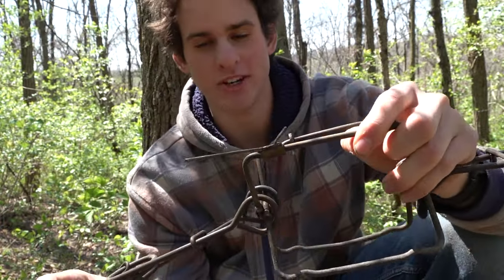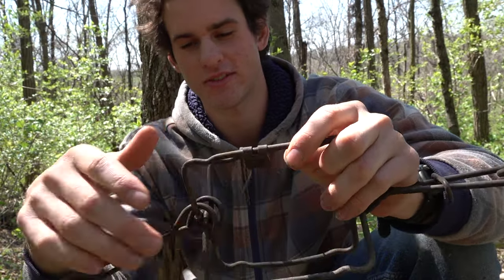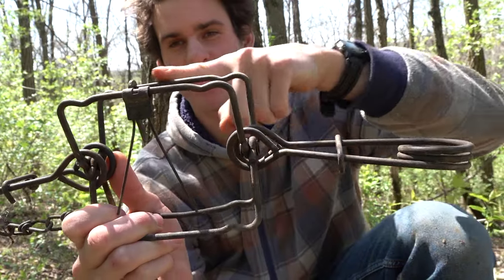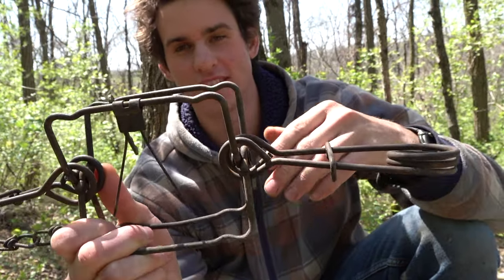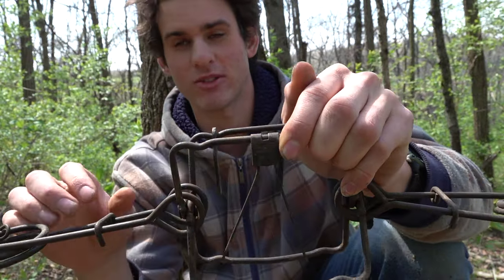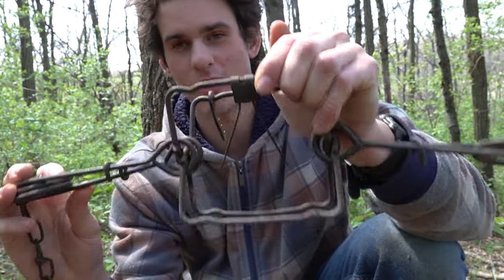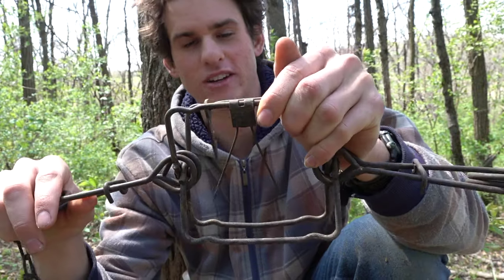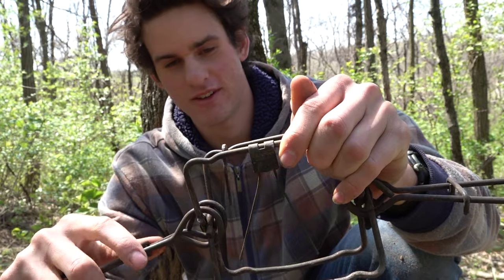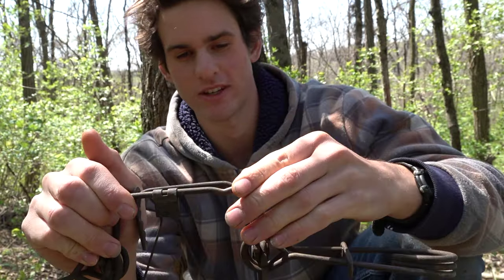Before you go out and buy or use these traps, make sure you check your state regulations for trapping. In Ohio you can only have a 5-inch jaw spread for traps set on land. I know in other states you can have a 7-inch jaw spread, which is a 220. This is a 155 conibear. Do not go below a 155 or a 5-inch jaw spread for groundhogs because it probably won't kill them.